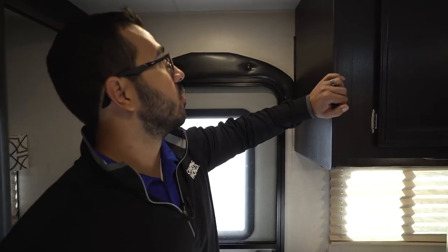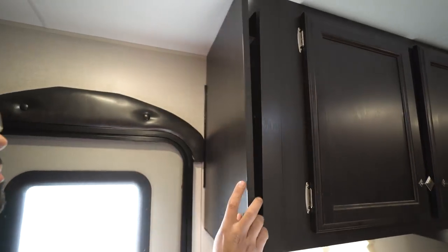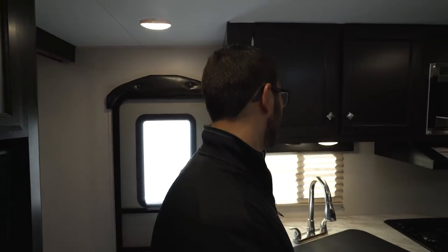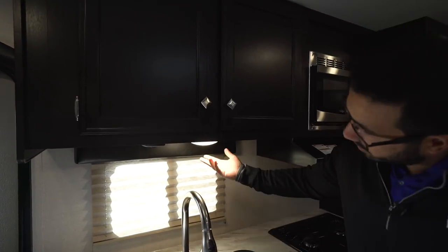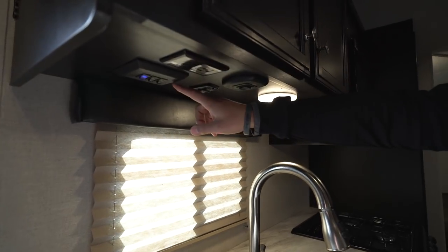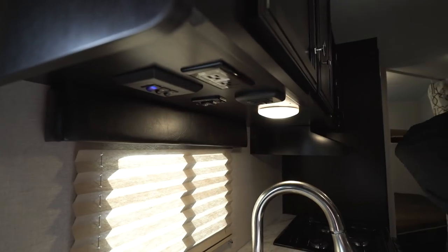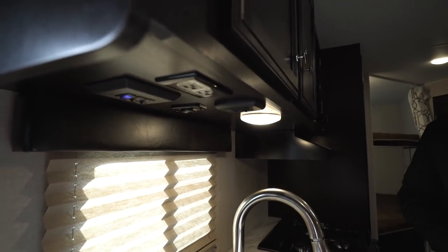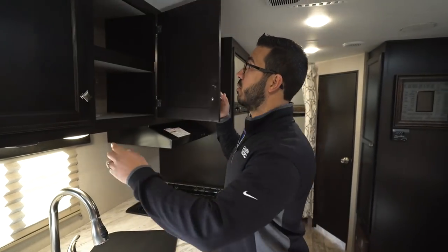Up top you have this little tech box. If you take a look at the ceiling, you'll see a standard electrical outlet as well as some USB ports, so you can put your phones, your iPad, whatever it may be, close it up, and it's not cluttering up your countertop. You also have your controls hidden under here for some of your main lights as well as your awning and your slide out, and there's an electrical outlet tucked away right there too, so if you want a coffee maker or electric griddle, that's where you'll plug it in.